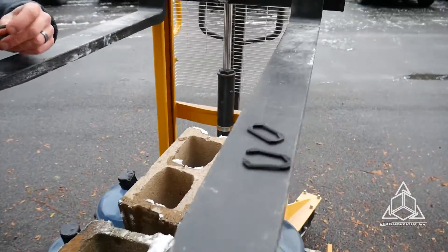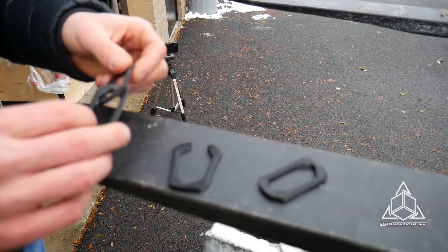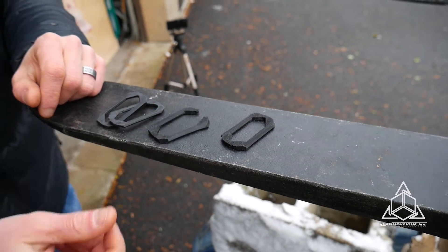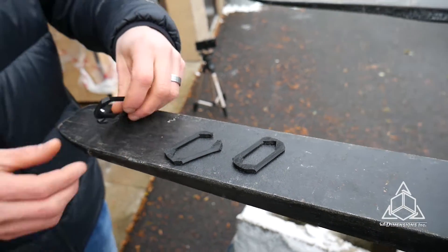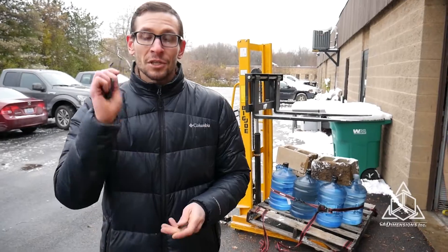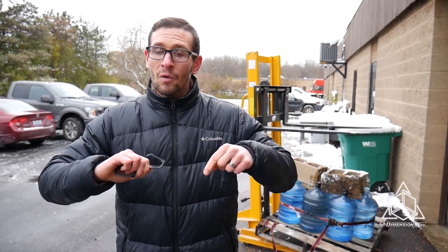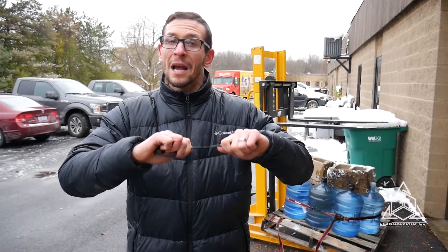So as you can see, we had failure finally at 585 pounds — but really it's just the one link. Everything else not only is not that bad, but it retained its shape and came right back. One snap — that's all it took, 585 pounds. Don't forget, this is a brand new elastomer material from Stratasys called TPU. You can get it from CAD Dimensions — there's a link in the description below. Get a hold of us and we can print your products using this material. You can buy this and use it in your office right now today. Awesome stuff — get a hold of us.